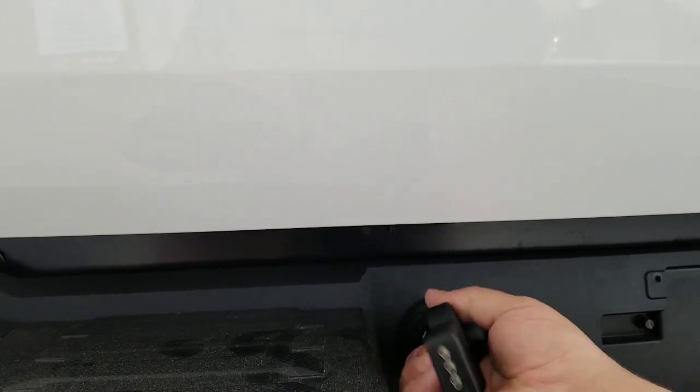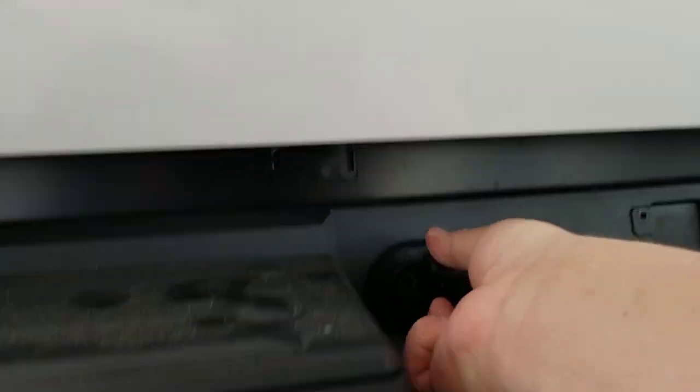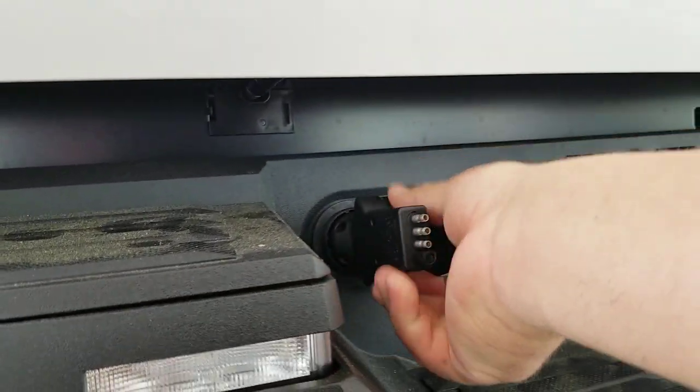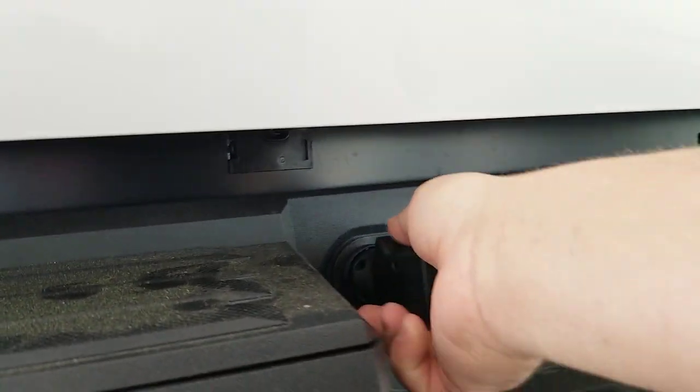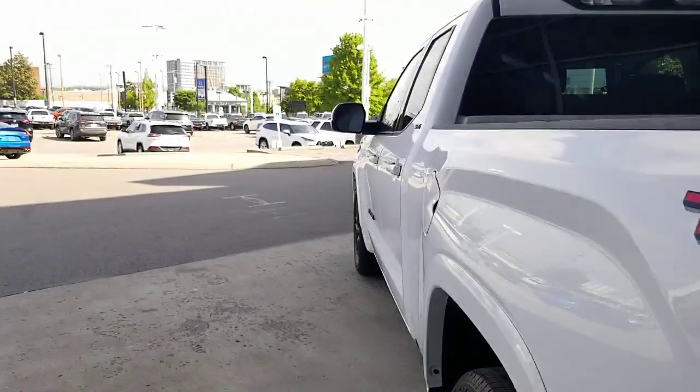First off, I'm going to go ahead and plug this in right here. So by plugging this in, it's going to emulate the lights.